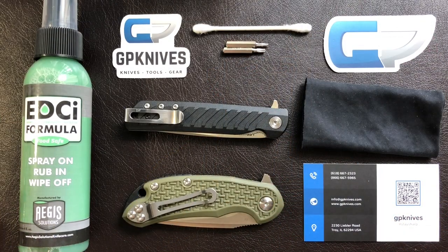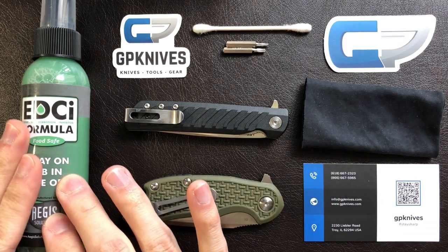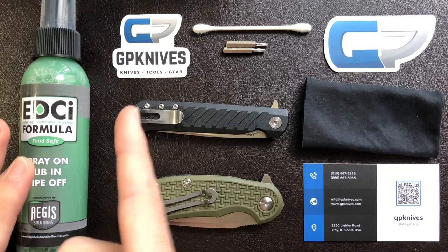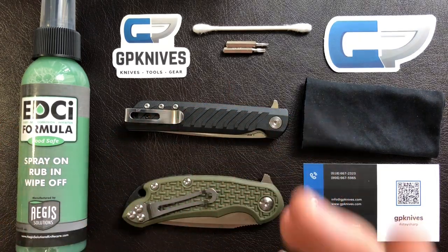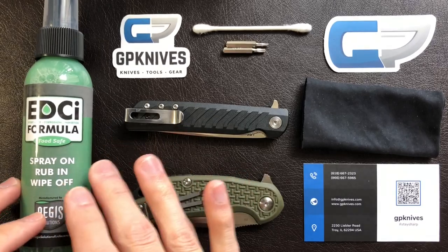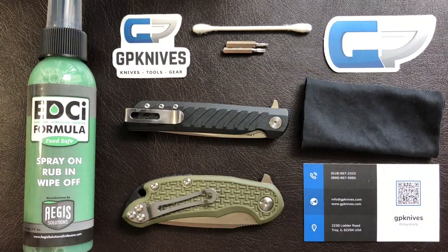Welcome to the desk. As you can see by all the stickers, I got this EDCI formula from GP Knives. The reason I'm plugging them is because I went to my normal retailer, Blade HQ, and they were actually out of this formula. It's not that I wouldn't have bought it from them — it's just that GP still had it in stock. So thank you, GP Knives.